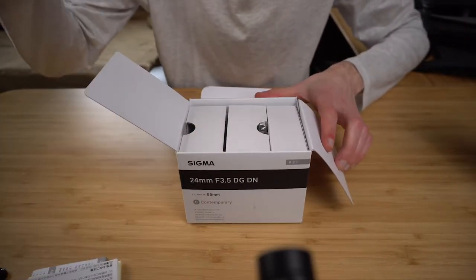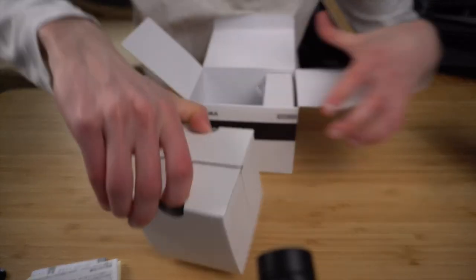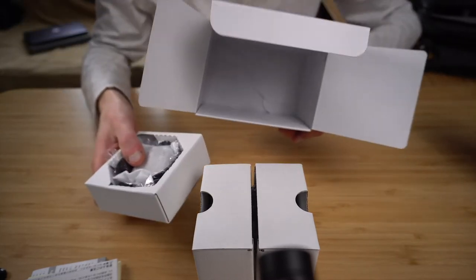So we have the paperwork — two years warranty, which is really good. This is the lens, and these are some accessories, and that's actually it.